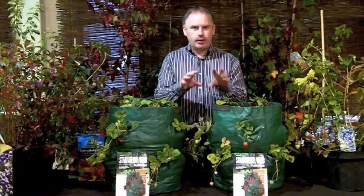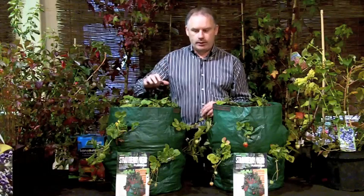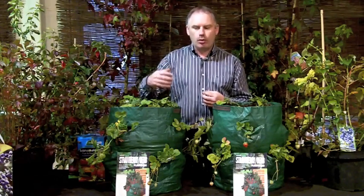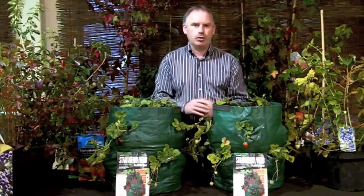The aftercare of our strawberry bags is very simple. We water them in, ensuring that the compost is moist. Because they're going to sleep for the next few months, they require very little watering. In February, when they begin to regrow and reshoot, then you start to water more. The one tip I will give you is: don't let your strawberry bags ever dry out, because watering your fruit is essential to getting a good fruit crop.